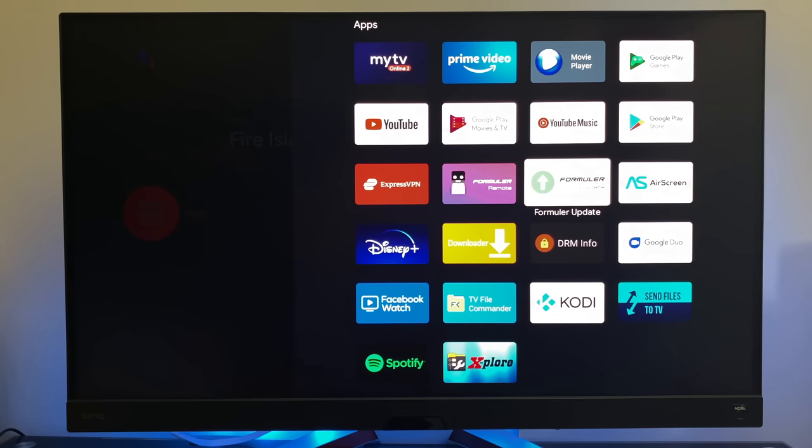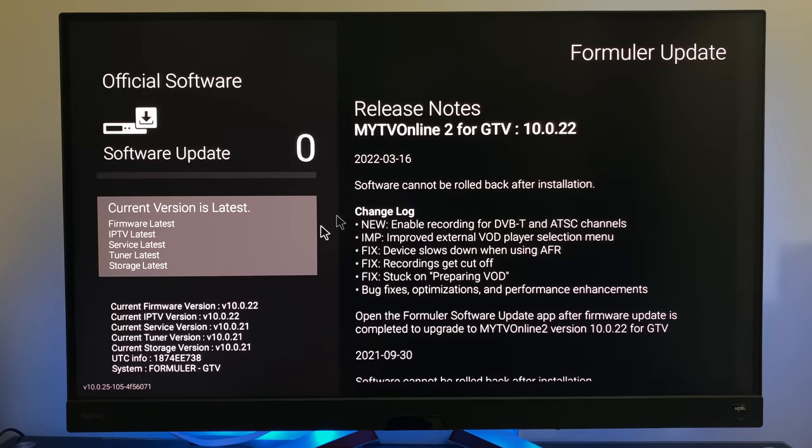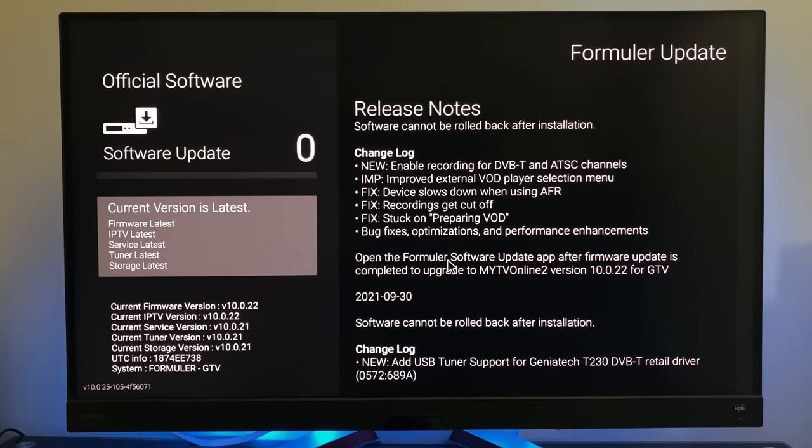This box also supports OTA updates. Clicking on Formula Update will check the version and show the latest firmware information. When I first turned this box on, there were at least two or three firmware updates to do. It's good to know that OTA updates will be regular, and you can see the changelog with dates.